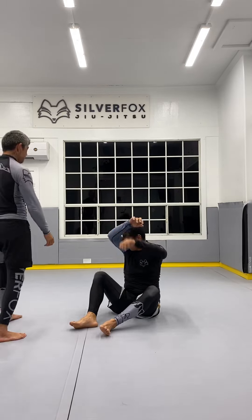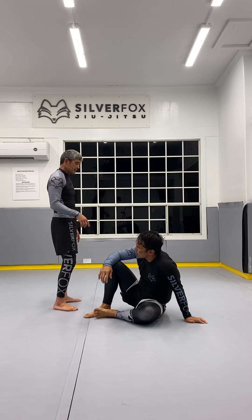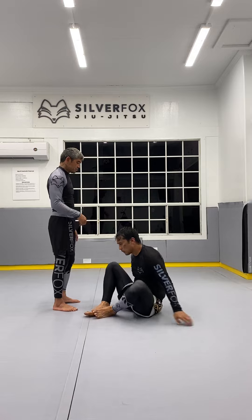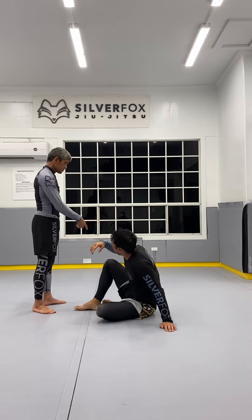We're going to go over a close guard escape to a footlock, and countering two counters on the footlock. Your story starts with a close guard.